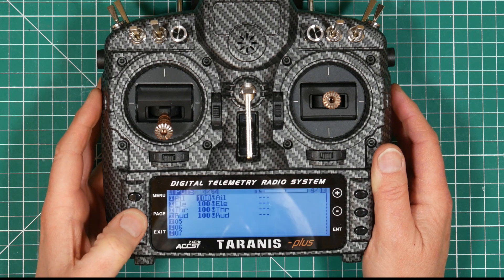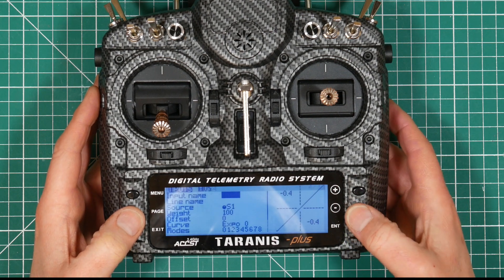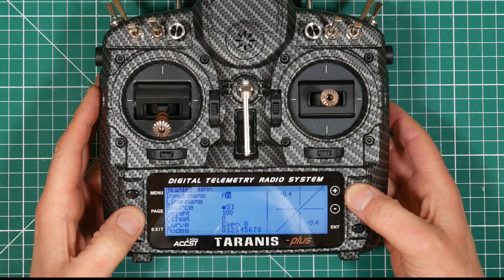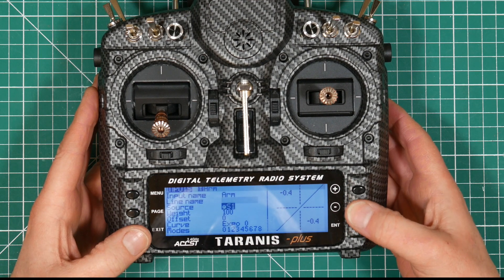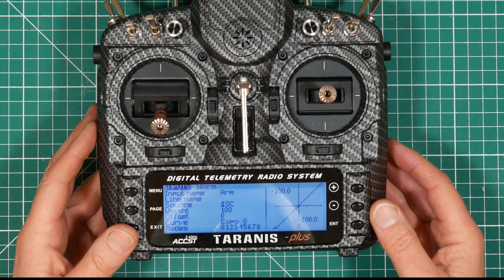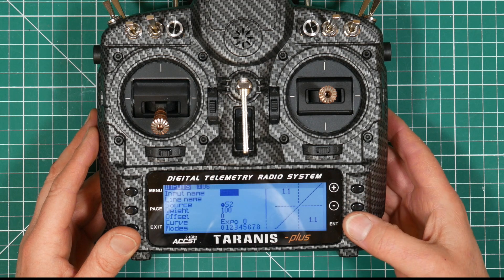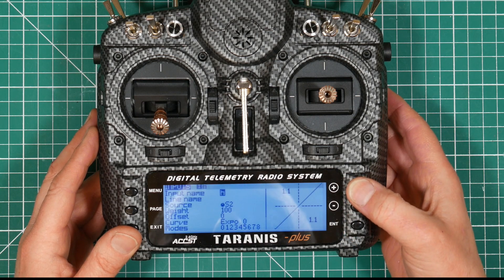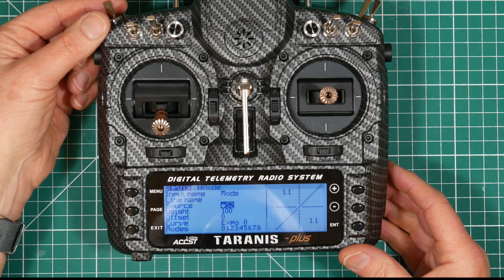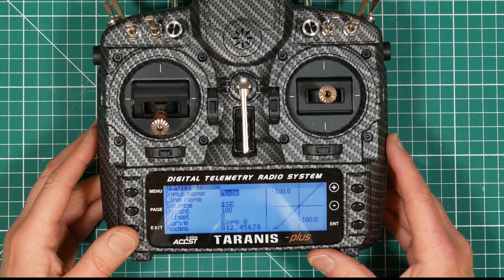Go to the input page — page four. Scroll down to a free slot and press enter and we'll do the arm switch first, which I'll just call arm. For the source, just press enter to select it and click the switch — it automatically selects that as the source. So the arm switch as an input switch has been set up. Let's go to the next free slot, press enter and we'll do the mode switch next, which we'll call mode. And we're going to use the source for that as this switch at the back. Press enter, flip the switch and it automatically detects switch SE. Press exit to get out of that.